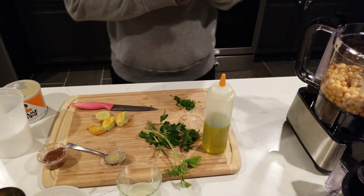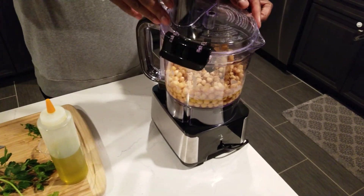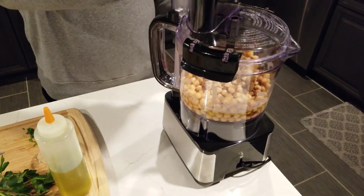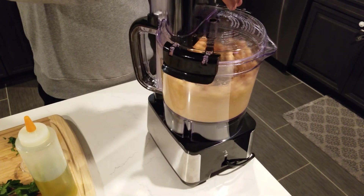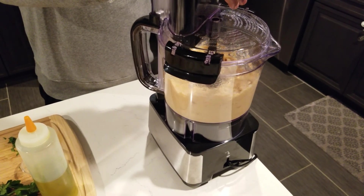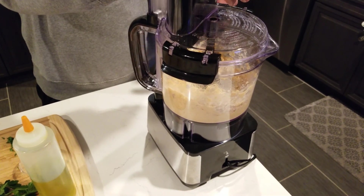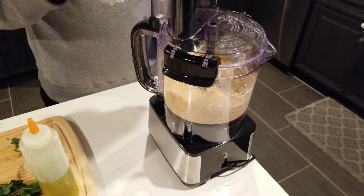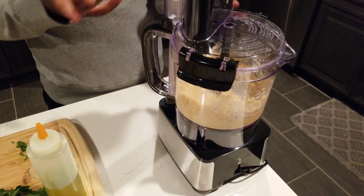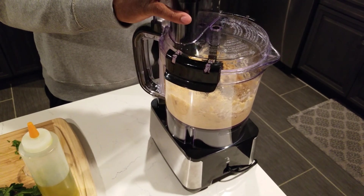We've got everything in here, so we're going to go ahead and buzz it a little. Just want to blend it until it's smooth. If you need to add more water you can add a little bit more to adjust. You can taste as you go — you want it smooth. It doesn't need to be silky smooth, but if you want it silky smooth you can go ahead and do that.